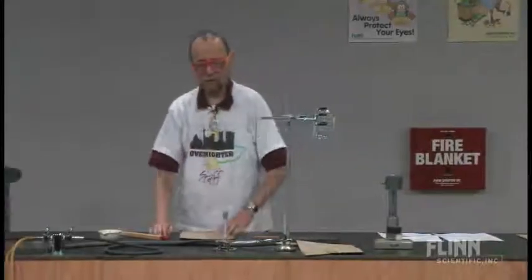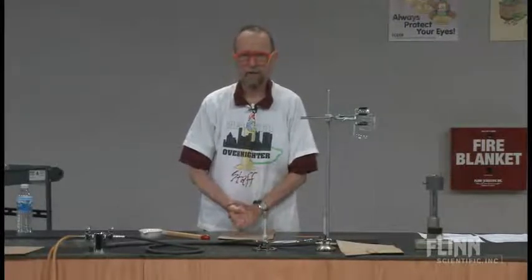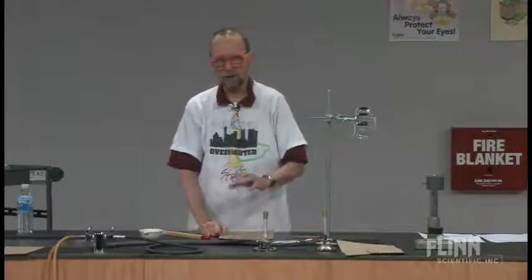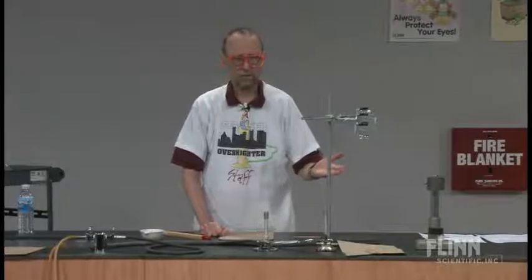We're going to take a look at the Bunsen burner today. There are all kinds of Bunsen burners that you may be equipped with in your lab, depending upon your perspective. Just make sure that you know what kind of gas you have in your lab before you start, and know what kind of burners you have. You can have propane gas and you can have methane gas — those are the two common ones. They have different mercaptans added to them so they have a different odor, but you may not be able to detect that odor or know which one is which.